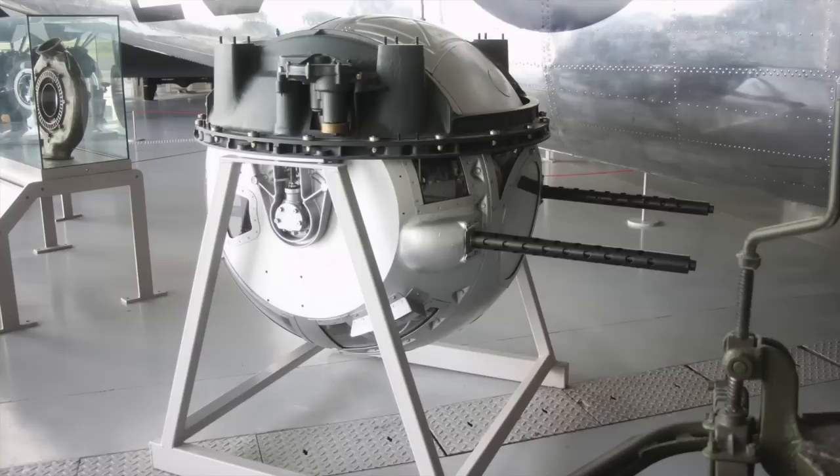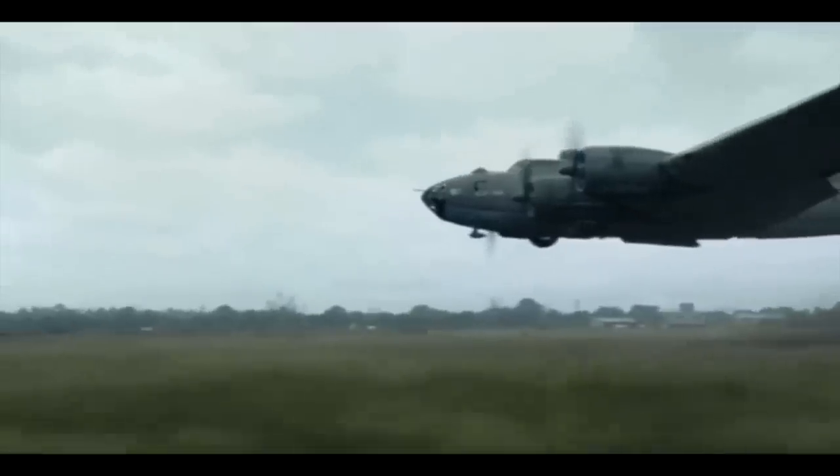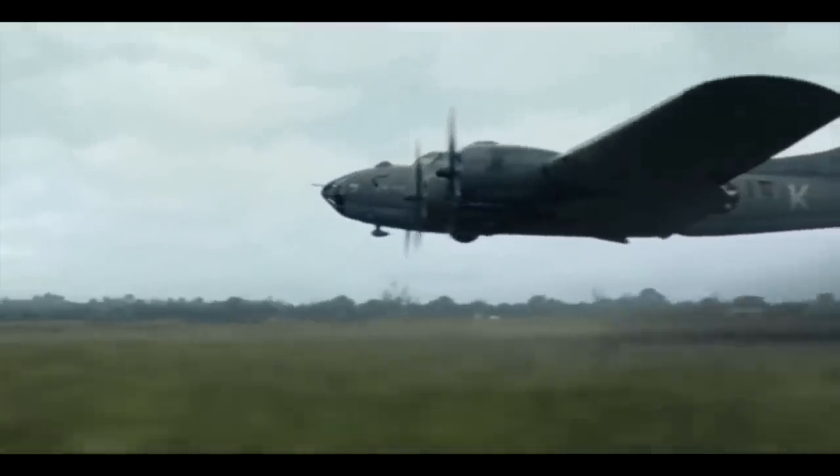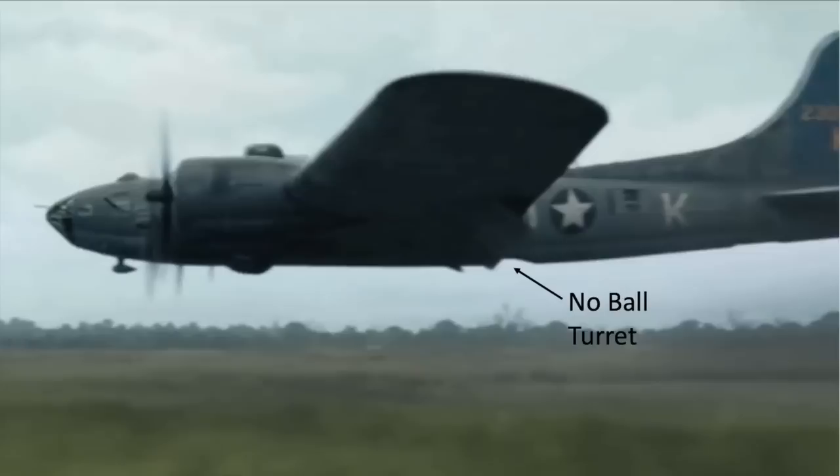This is the second time in the series a bomber has jettisoned its ball turret. The first time occurred during Episode 1, where the B-17's right main gear would not extend, so the pilot stowed the left main gear. This way, the bomber would land on its belly. Although not shown in the episode, the ball turret was also dropped. You can clearly see the missing ball turret in this image.